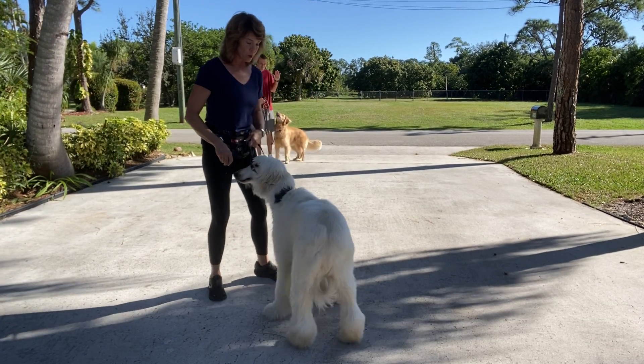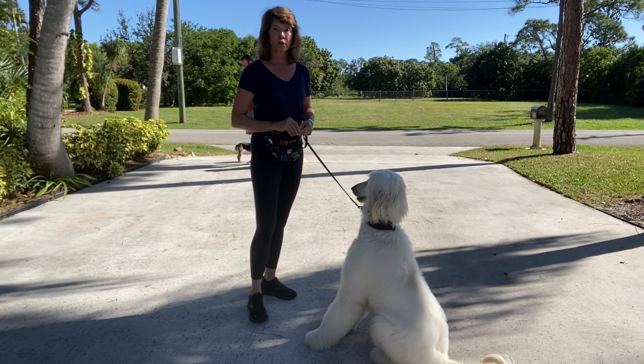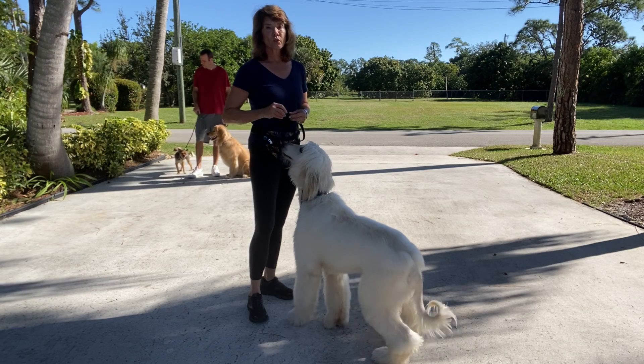Lorenzo! Hi, this is Marty with West Palm Dog and I'm here with Lorenzo. This is our second video in which we talk about how to handle a dog that is barking and lunging around other dogs — particularly, as is true for Lorenzo, a very social dog.